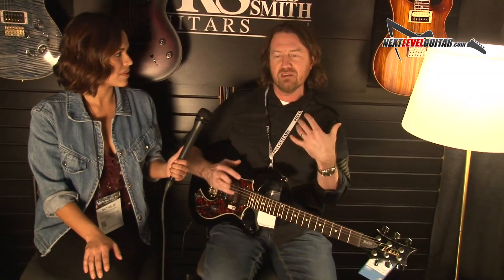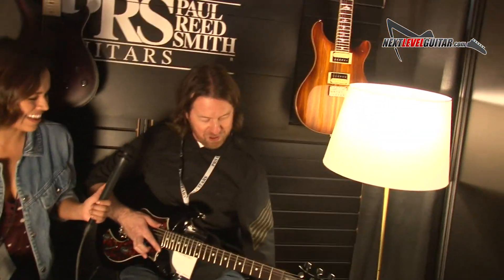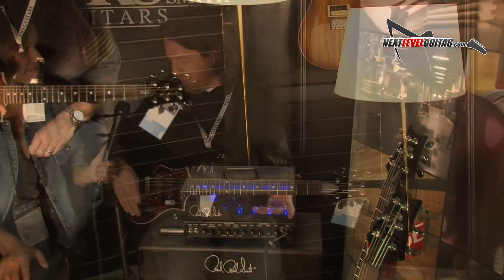You could easily use it for gigs, but for band practices or playing around the house, it's perfect. And it has a great sounding clean channel. One of my favorite features — it's purely aesthetic, but I love it — when you change the channels the little light changes. I noticed that too. I'll start off on the neck pickup, start off clean and then kick on the dirty channel. Let's do it.